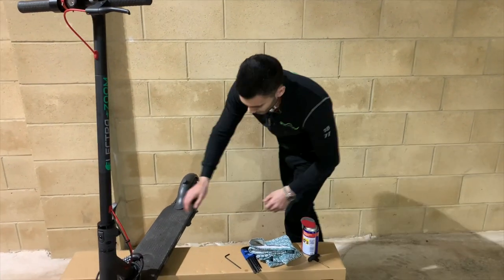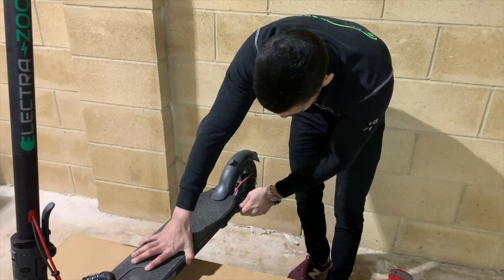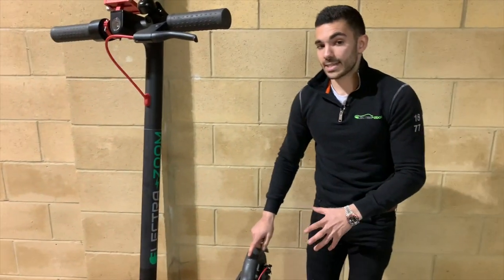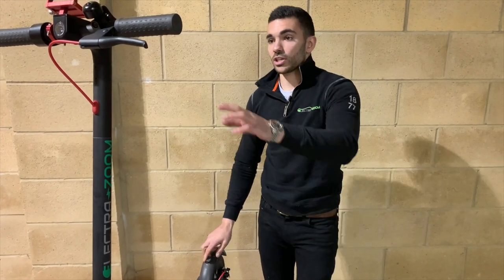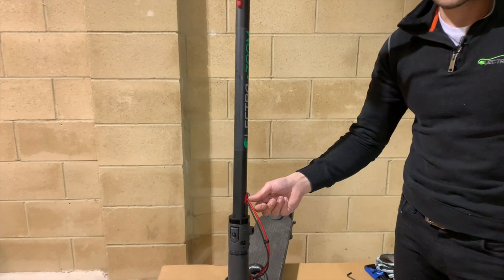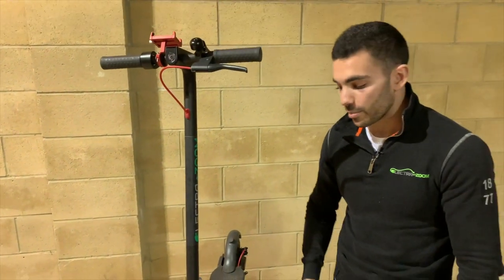We've also got the stand here — just check that it's coming down smoothly. If you find it's a bit tight, give it a bit of oil. You've also got your rubbers, which need looking after. The rubber at the rear isn't essential — it's just where the folding mechanism clips onto. But these red ones are a little bit more important: they keep the cables in a nice, tidy position and also stop moisture, dust, etc. getting inside the frame of the scooter.